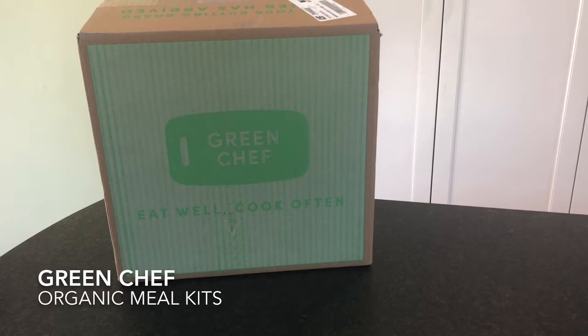Green Chef is a meal kit company and they have three plans. The first plan is keto and paleo, which is filled with gluten and grain free recipes. The next plan is balanced living, their most diverse plan with a flexible menu filled with meat, seafood, and vegetarian recipes. Finally, they have their plant-powered plan, which is plant-based for vegetarians and vegans.